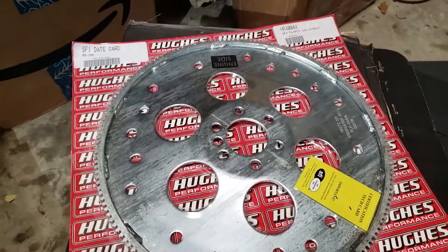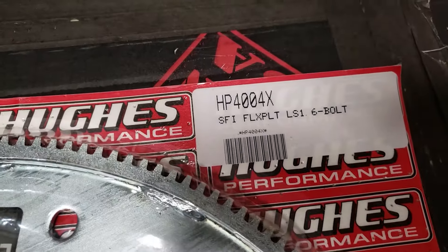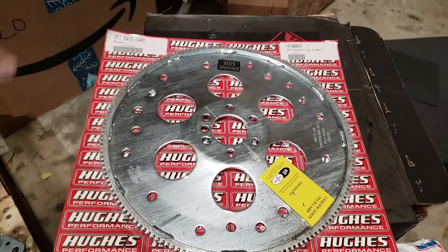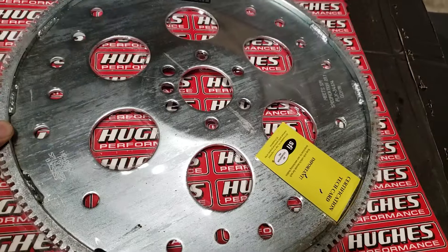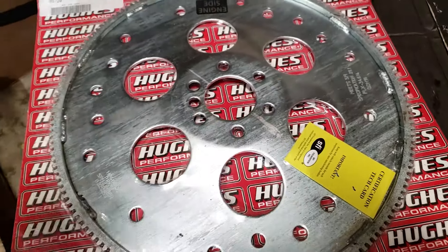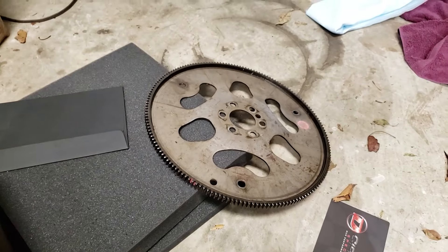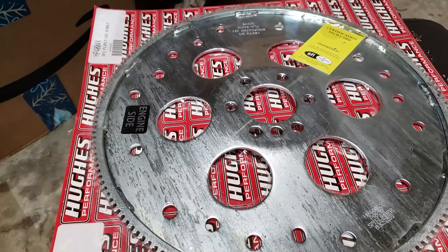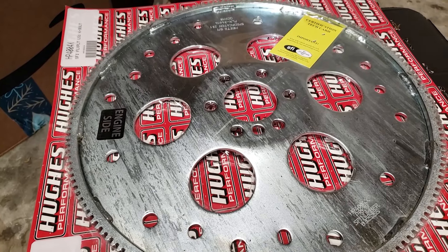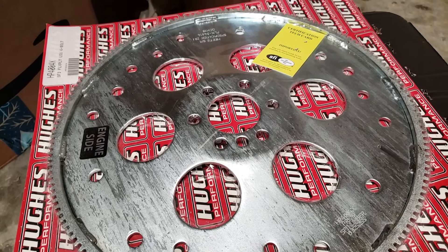My flex plate was actually all torn up and in pretty bad shape, so I opted to get a new one. This is from Hughes, part number HP4004X, and I got it on Amazon. It is a dished flex plate, meaning it's raised up in the middle, and this one does not require a spacer at all — it's actually pretty close to my stock flex plate. If you want a cheap alternative, just get a flex plate and spacer from a three-quarter ton GM truck that originally came with a 4L80E.